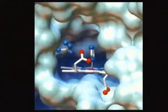Here's an enzyme in blue, and there's a chemical group that plugs in right there. Look at the shape of the pocket and the chemical group. Proteins bind to things in the environment, and they bind with very high specificity because of the shape.